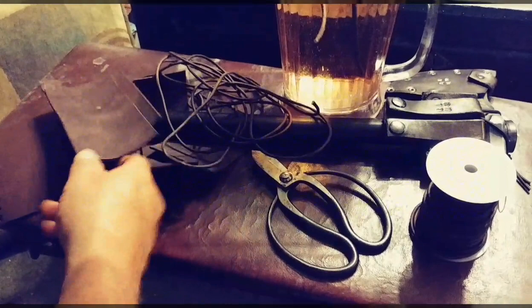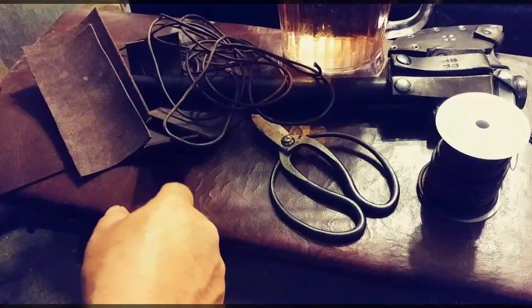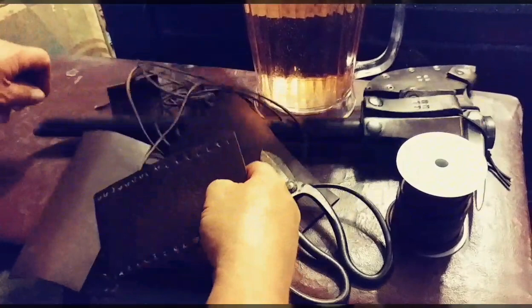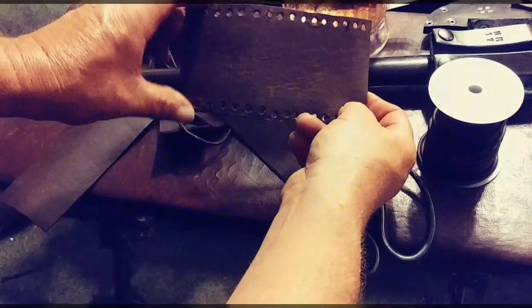I'm going to try that on a couple of scrap pieces of leather to see what it does before I put it on my handle. The first thing you're gonna need is a nice thick piece of leather, a pair of scissors. I've already cut and made this piece for this handle. If you look at the handle you'll notice it's thicker at the top and tapers down, so I cut my piece of leather to match that.